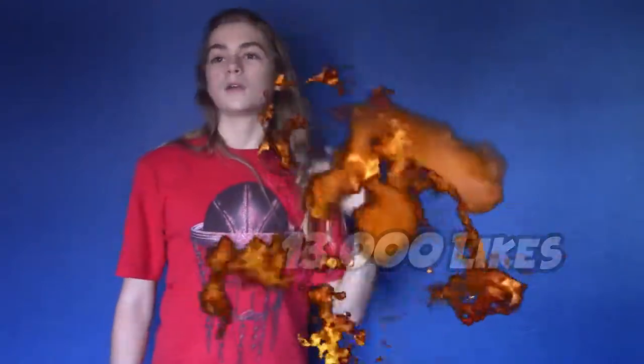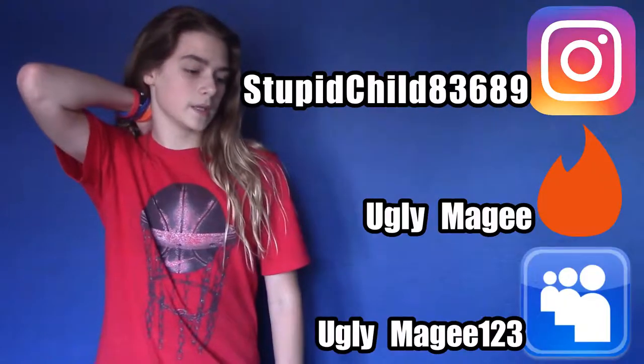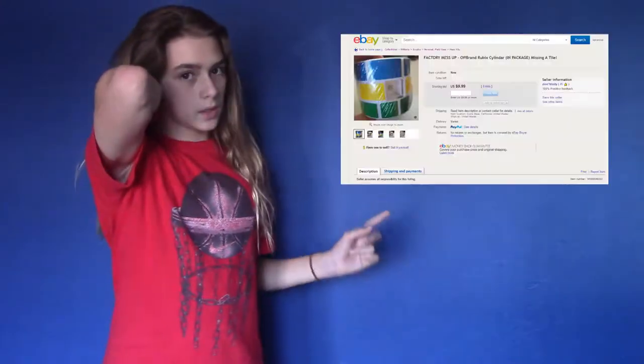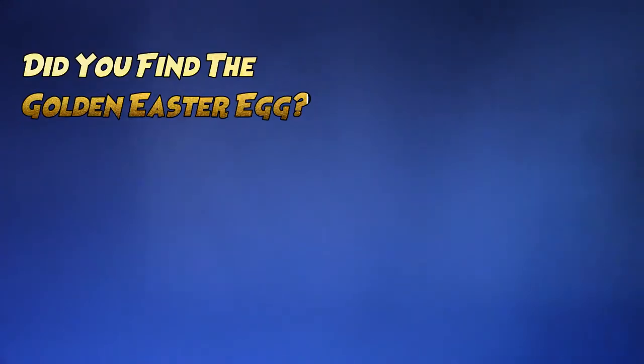If you enjoyed this EBSIC unboxing video, this EBSIC Rubik's cylinder, then please smash that like button with your face hole. Let's see if we can get 13,000 likes on this video. I'll see you guys in the next fantastic video. Please donate to me on Instagram and friend me on Tinder and MySpace. Thank you guys for watching, and buy this right now. Bye! Stay cool. See you guys — I love you, thank you.